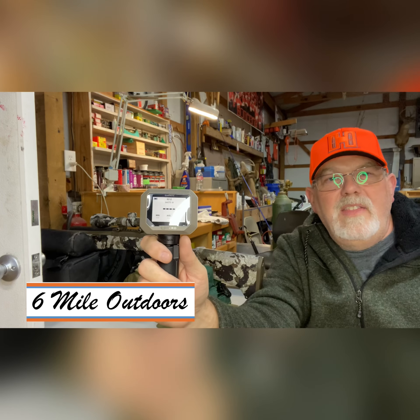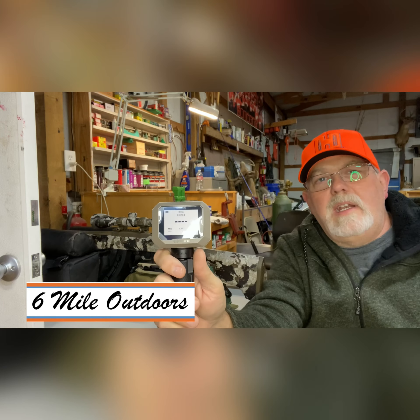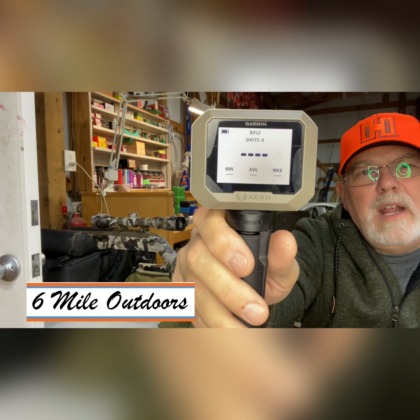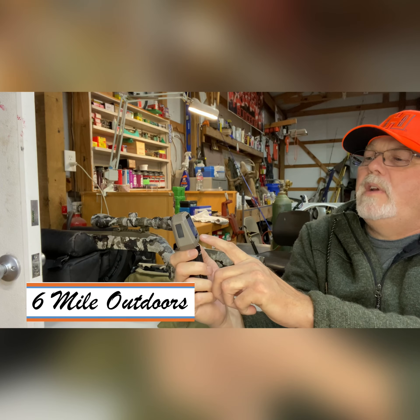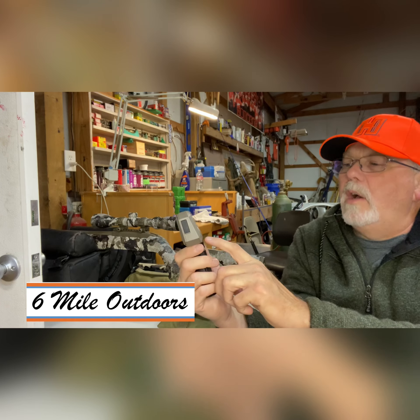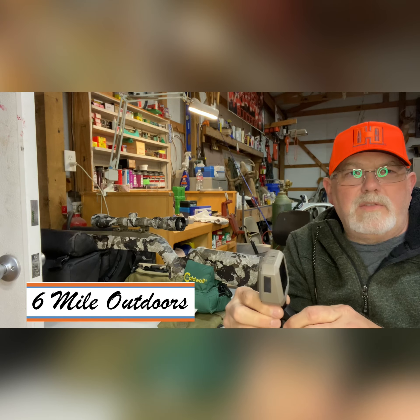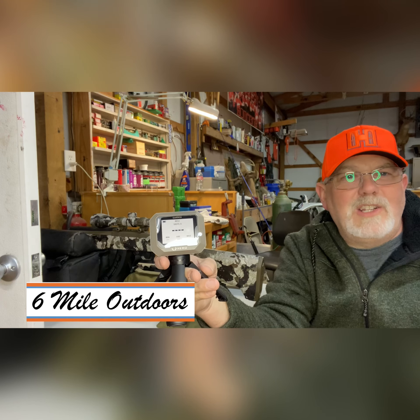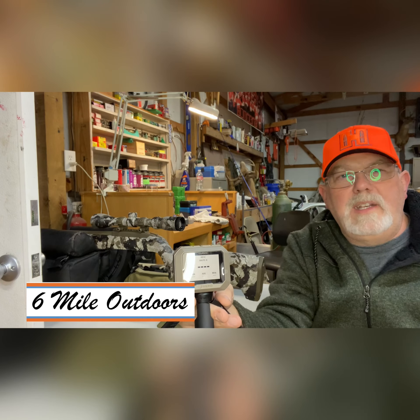I would show you what it looks like on the phone, but I'm actually recording on my phone. There is an app you can download that stores all the data straight to the phone, so as shots are being fired it's keeping a history on your phone and on this unit. It gives you your current shot, it gives you the minimum shot — the slowest — and the shot that was the fastest, and in the middle it gives you your average speed. We're going to fire 10 shots from the .22 and then switch over and shoot three or four shots out of the .308 to test the chronograph.